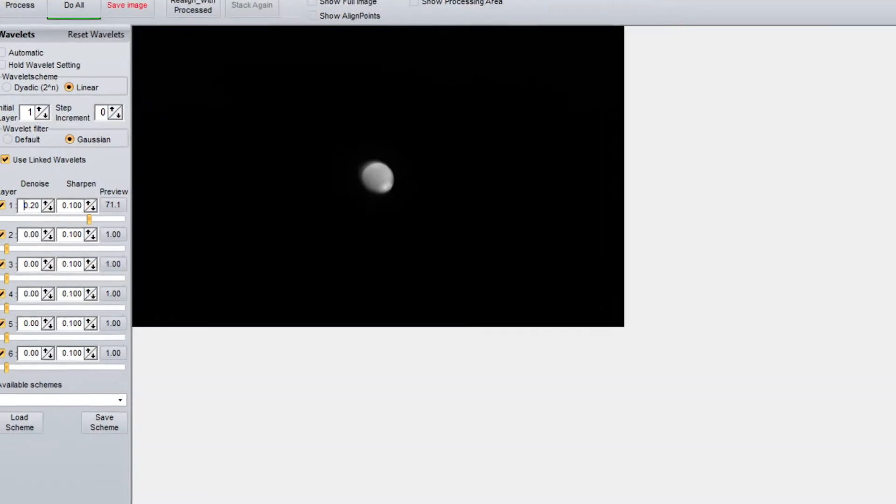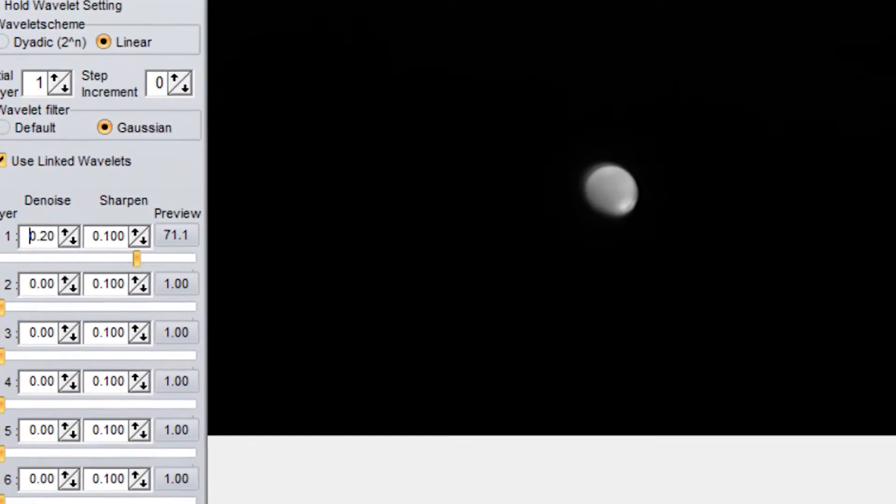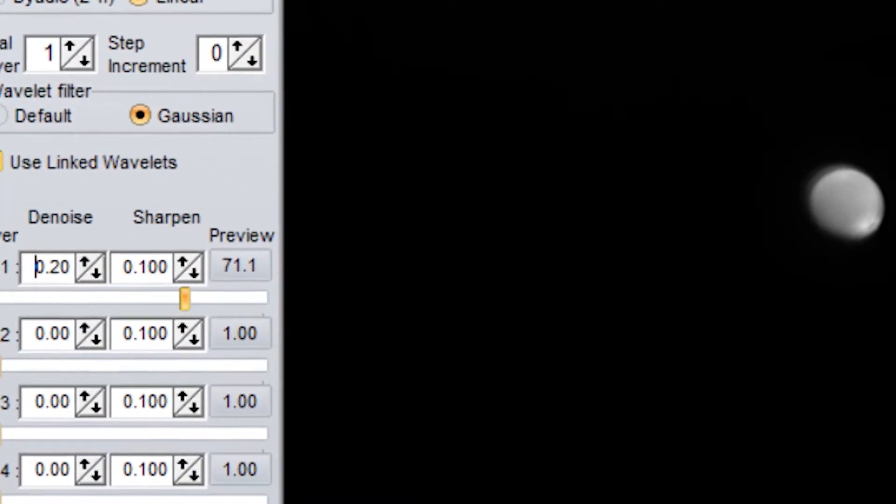To get incredible Mars images in processing, you probably need to use luminance wavelets. This will make surface detail a lot more defined. Another thing I recommend: if you have a smaller scope, do not use a Barlow lens, because it'll give you a much blurrier image. Even with a small image, you can still upscale it via Photoshop.